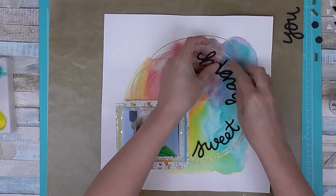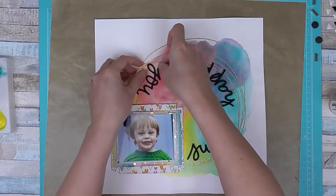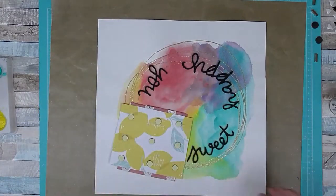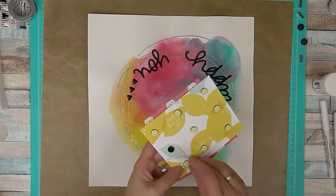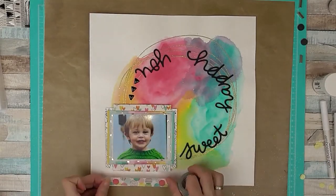Here's my title, which goes around the edge in a circle: 'Sweet Happy You.' I'm not so happy with 'happy' to be honest — looking back, it does look a little illegible because it's upside down and the H and Y look very similar — but it's good enough for me. I'm not going to ponder over that.